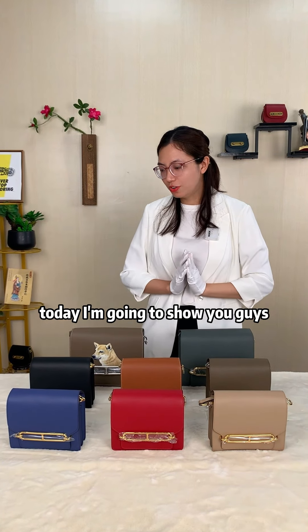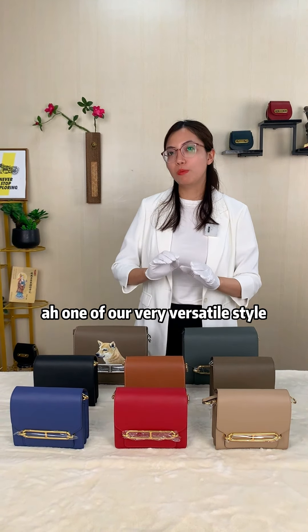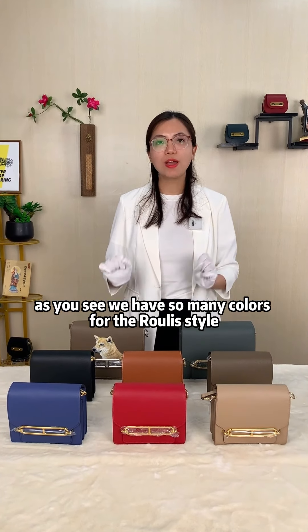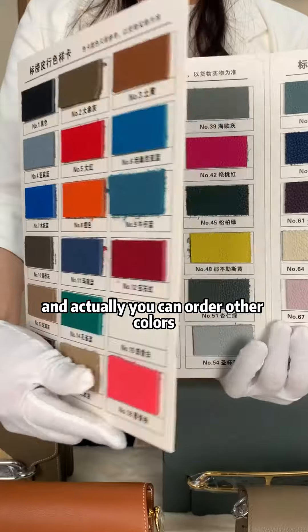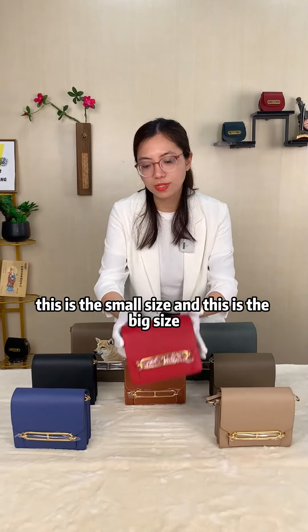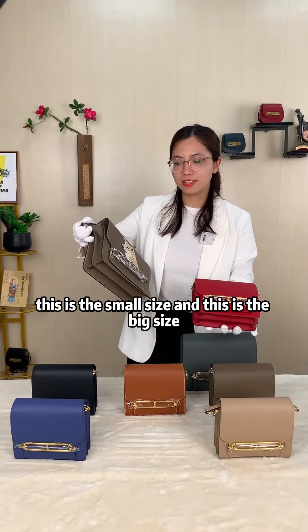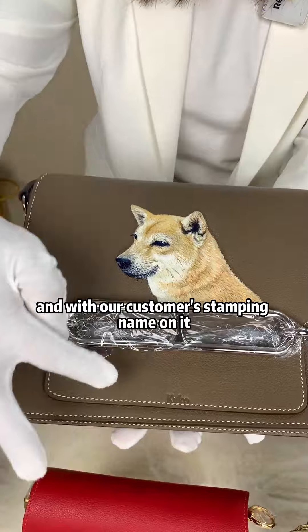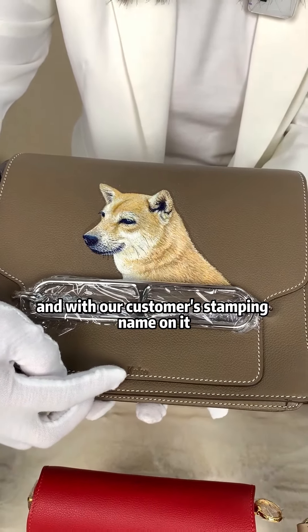Hello guys, today I'm going to show you one of our very versatile styles. As you see, we have so many colors for the Louis style, and actually you can order other colors. You can see there are so many colors in our color swatch. This is the small size and this is the big size. This is with hand painting — as you see, this is a very lovely dog — and with our customer's stamping name on it.